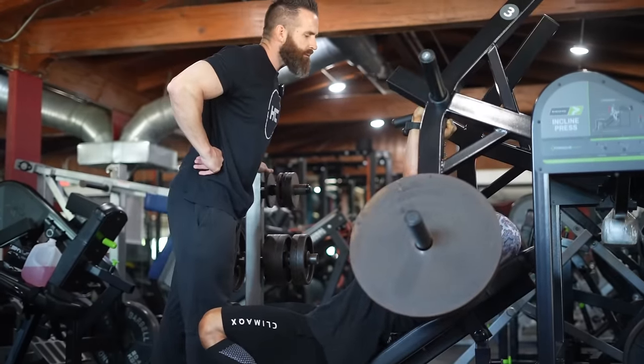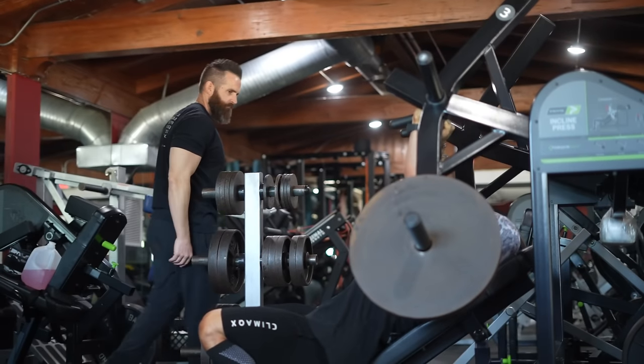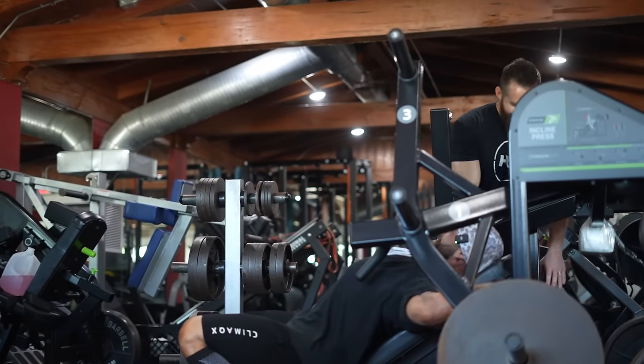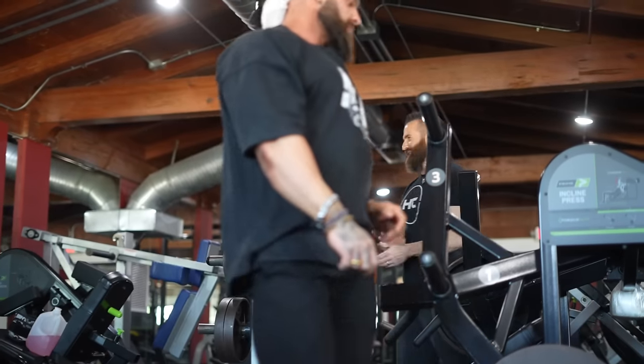Nice hard squeeze. One more. Good. My chest still feels sore from posing. That's funny. That's good — that means you're hitting the poses hard.